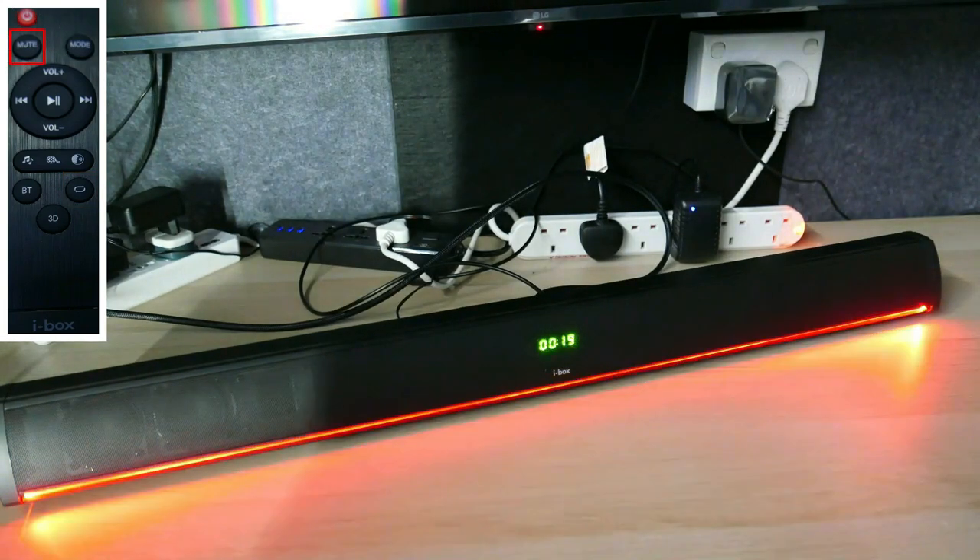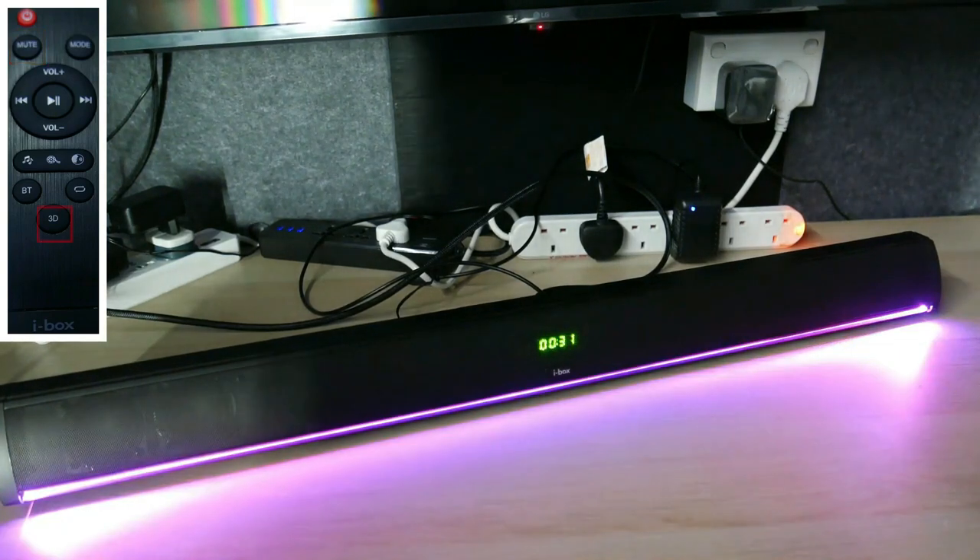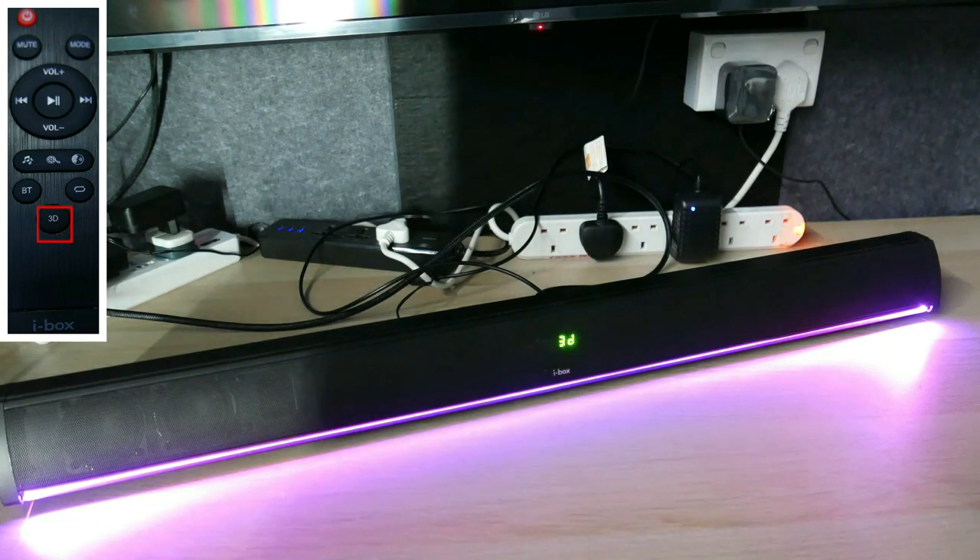Press the mute button on the remote to mute and unmute the sound from the Calibro. Press the 3D button on the remote to turn the 3D sound effect on or off.